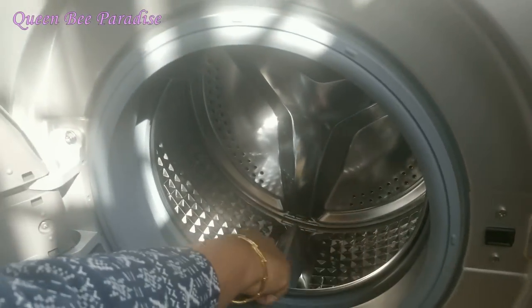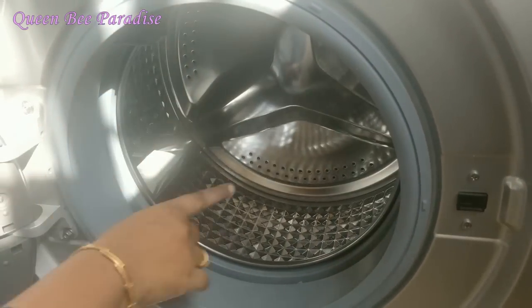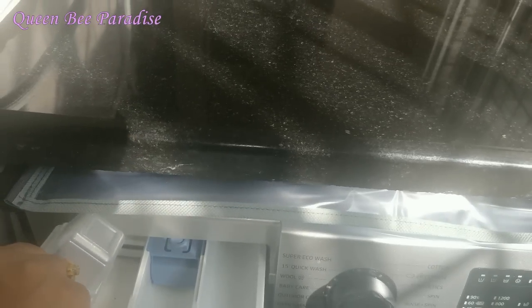Now we will load the drum. Load the drum to about 80% — don't fill it completely from the bottom; leave a gap. If we load the drum full, the wash quality will be reduced. This is the detergent compartment — you put liquid detergent on the left side and powder detergent on the right side.